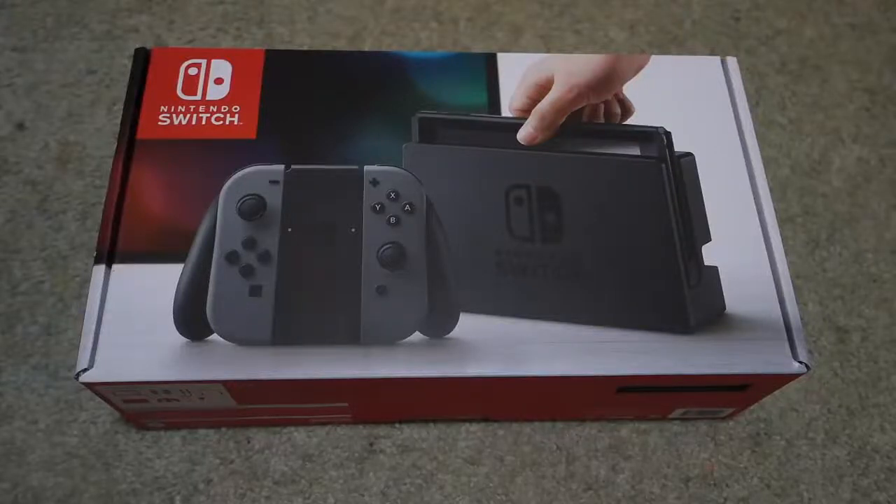Hey guys, and today I'm gonna unbox the Nintendo Switch. It's so great. I can't wait to unbox this.